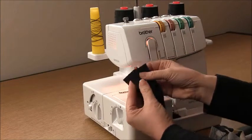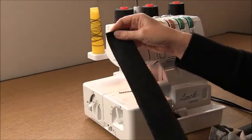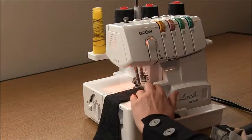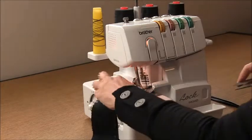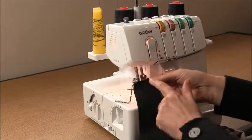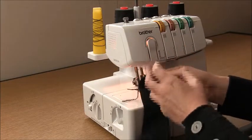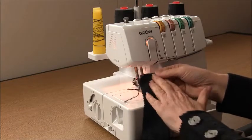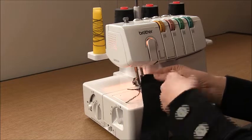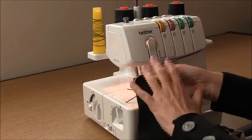Now we're moving on to the neckband. Take your neckband, place it right sides together and overlock a short seam. Generally with my patterns this seam becomes the centre back, but because we want this garment to be reversible, this seam is going to go to a shoulder seam so it doesn't matter if you wear it frontwards or backwards.